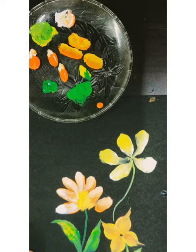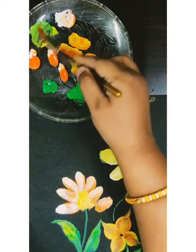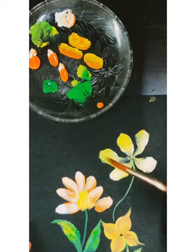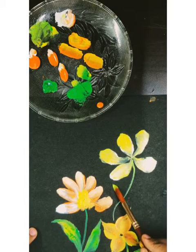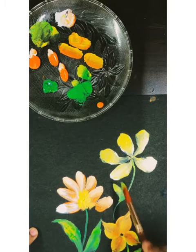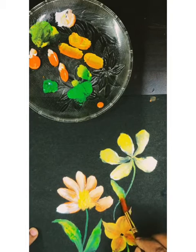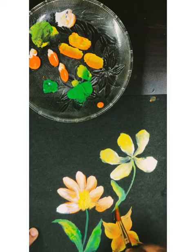Again I will paint little flowers and leaves over this area. For leaves I need light yellow and green color, which gives a double shade in one stroke.